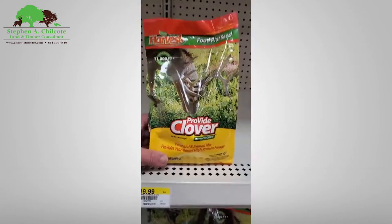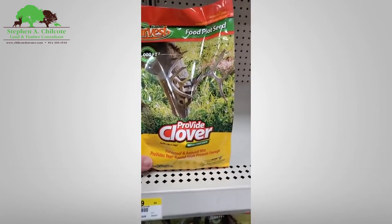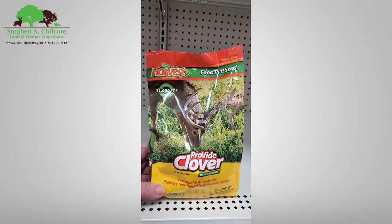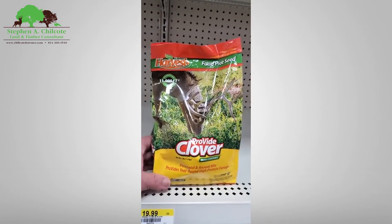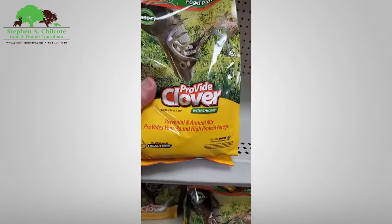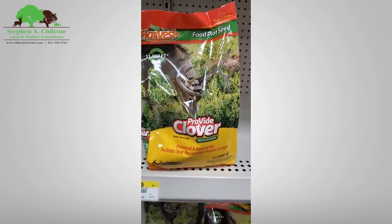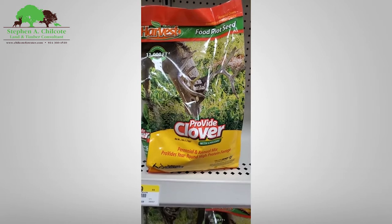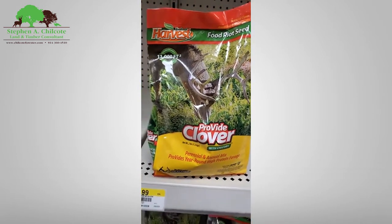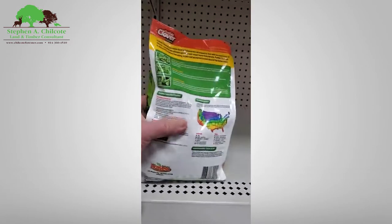They don't have much in the food plot section yet, but let's take a look. We've got a Provite clover with the ubiquitous big buck on the front — a two-pound bag for seventeen dollars. Compare that with a 40-pound bag for forty-four dollars. It's not really apples to apples because this one has chicory in it.